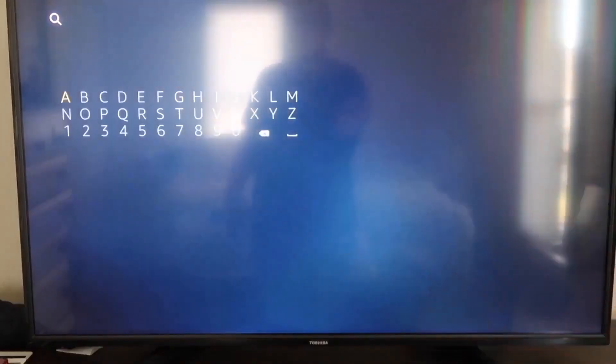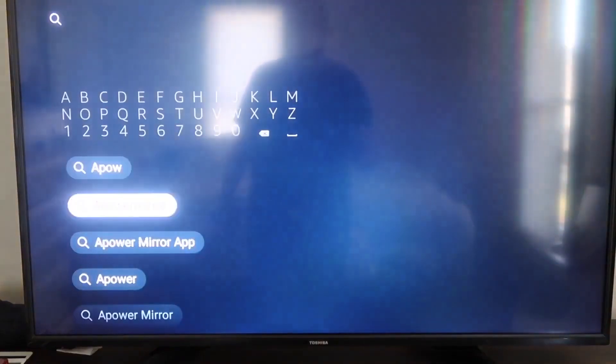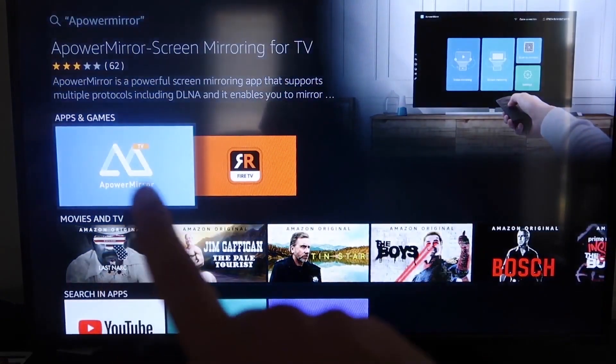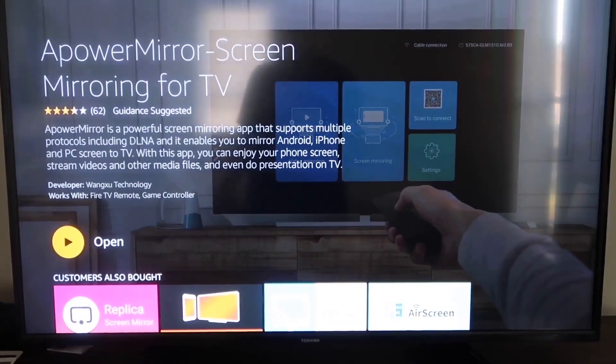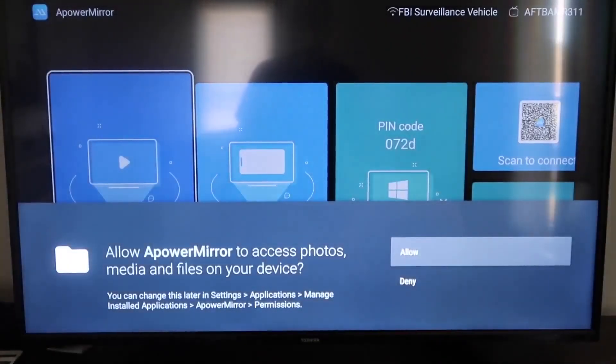Type in 'A Power Mirror' in the search bar. It comes up right here — look for that icon. Click on A Power Mirror, and it'll take you to the app screen. Click OK on your remote control to download it. Once it's installed, go ahead and click Open. It'll take you to the setup screen, where you have to allow A Power Mirror to access your photos, media, and files on your device — go ahead and click Allow.